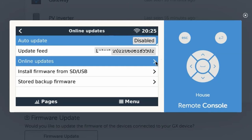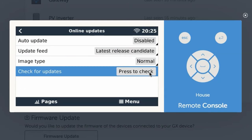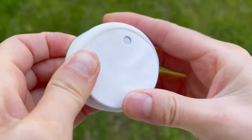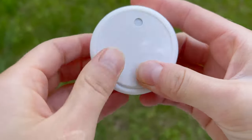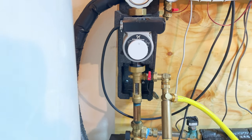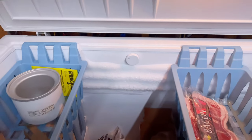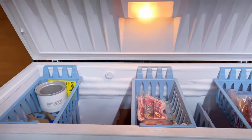Recently, Victron Energy pushed an update to the Cerbo's firmware to support the use of RUVI sensors. By connecting these sensors to your Cerbo, you're adding valuable information to your existing monitoring solution, which is pretty great. And it also provides the option for controls based on temperature, for which there are endless practical and impractical but entertaining use cases.